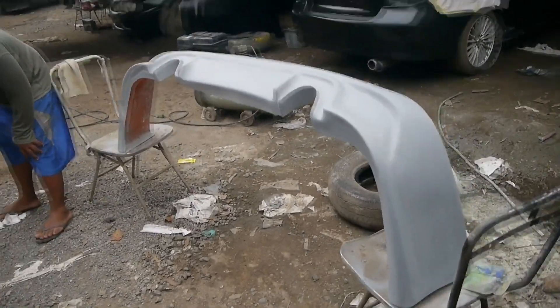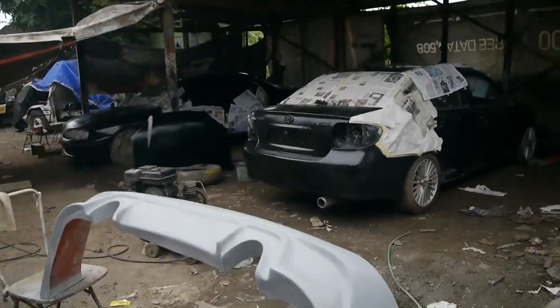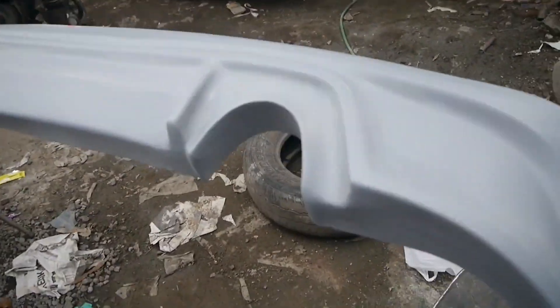Buat kalian yang pengen beli body kit Viper, semoga bisa buat inspirasi kalian untuk dipasang di mobil kalian guys. Seperti ini penampakannya, lebih style.